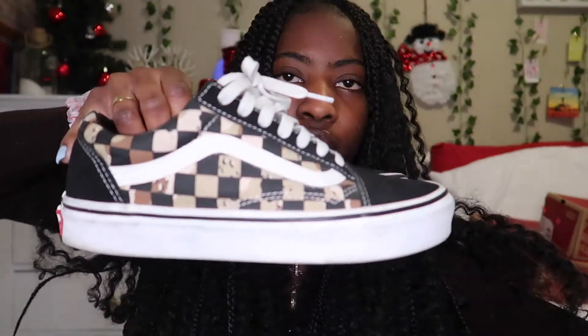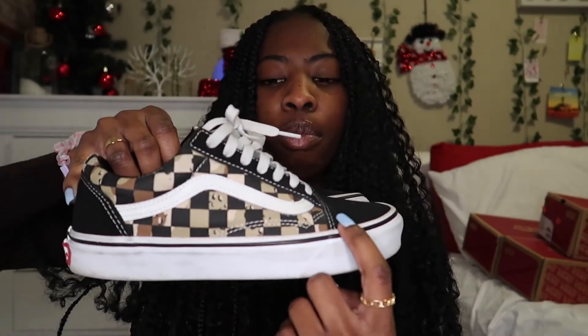The next pair are these ones and they're old school Vans — just black and then a whole bunch of different shades of brown. I've been looking for these shoes to wear with a top and I could not find them, but they were in the closet the whole time.